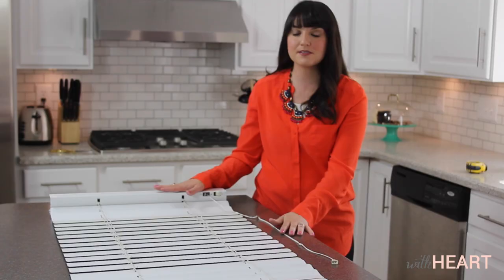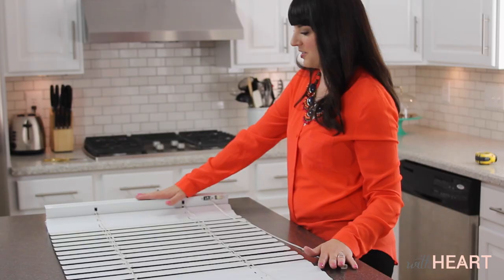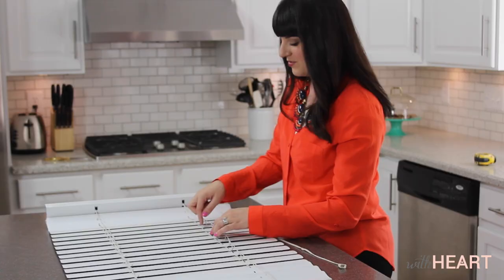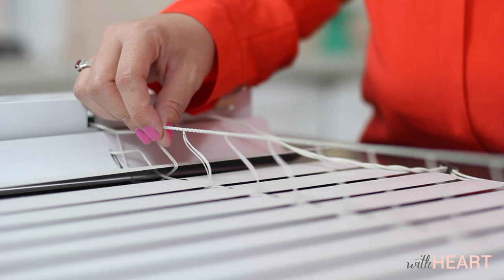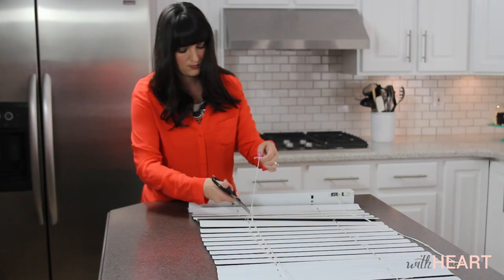Now that our fabric is finished we're ready to start altering the blinds. I've laid out my blind and I'm going to cut this outer cord. There are two cords that run through the length of the blinds — one goes through all the slats and holds them up, and the other is this outside cord, which is the one we're going to cut. Don't cut the center cord because that will make your blinds useless. Cut the outside cord all the way away, and what this does is loosen up all of the slats so they can go wherever you want them.